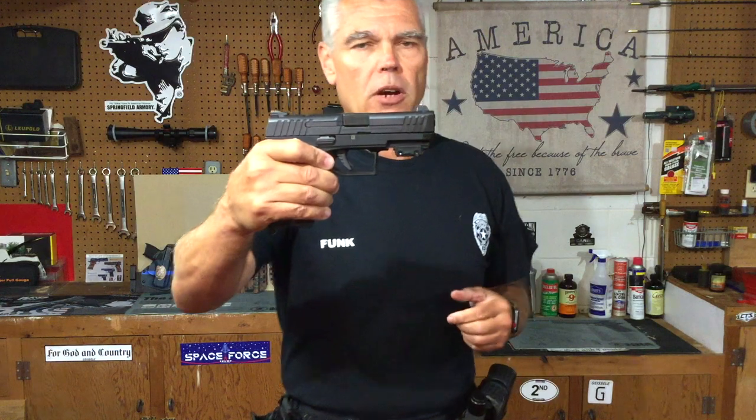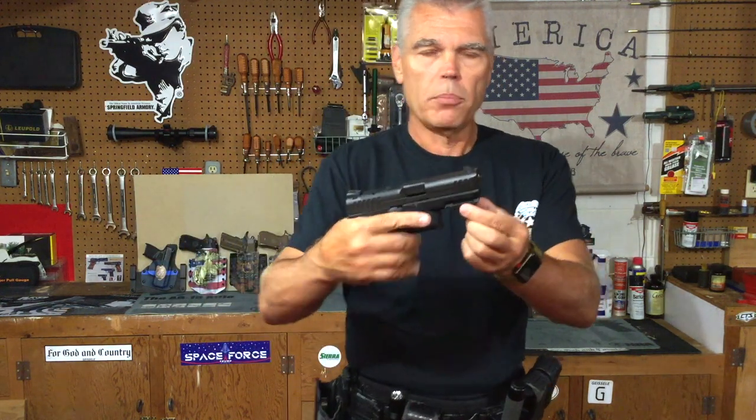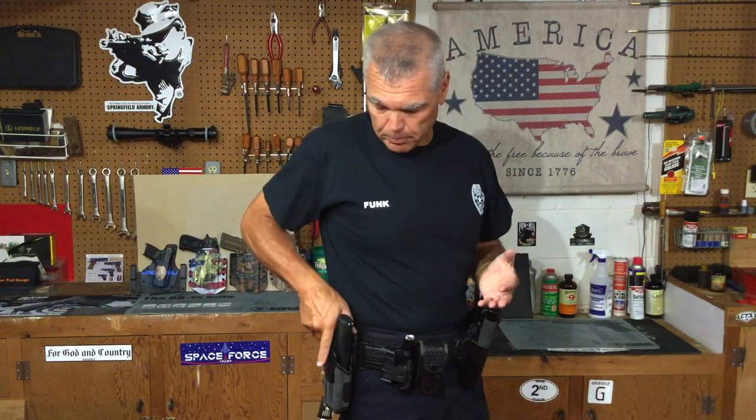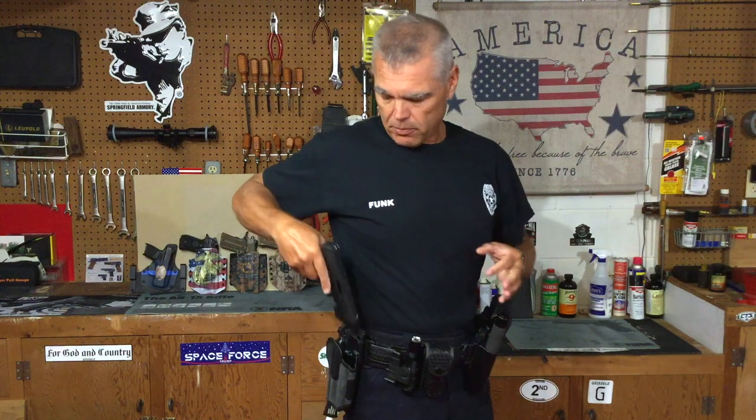When it comes to duty holsters, there are even fewer selections and fewer makers out there, but I'll give you a look at my duty holster in case you're considering one of these for use at work. I've switched over to my duty rig — this is the Blackhawk Omnivore. It will work with just about any handgun that has a Picatinny rail on the front of the frame, because it uses a plastic insert which screws onto the equipment rail to lock the pistol in the holster.